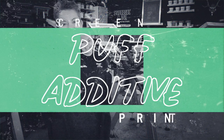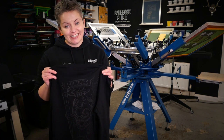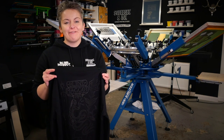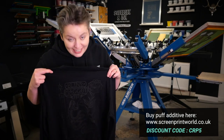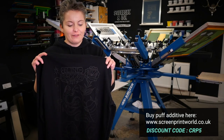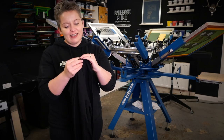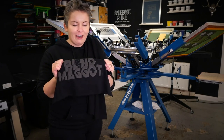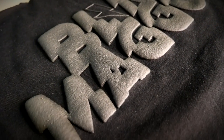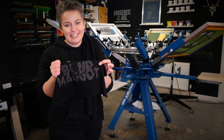Hey, it's Chessie from Screegian Inc. In this video I'm going to show you how to screen print with puff additive. We're going for a slightly subdued matte finish effect, and then it wouldn't be a puff video unless I showed you how to get a really high thick puff on your design. I'm going to talk to you about some variables and how to screen print a really nice high puff on your t-shirt designs.